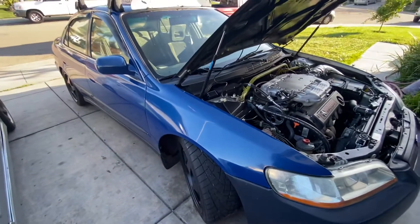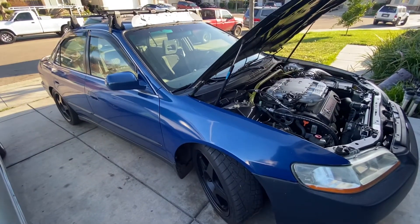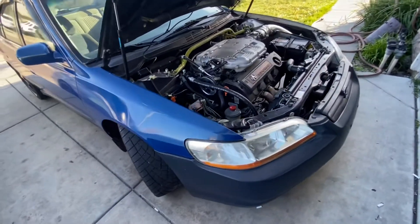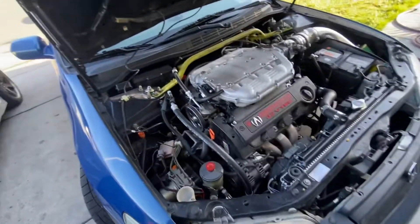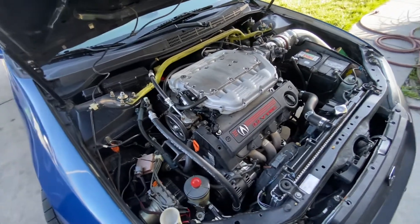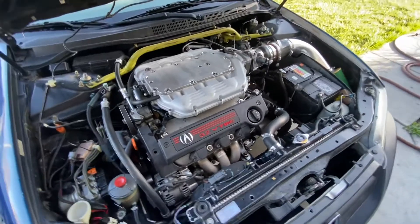R1Rs — nothing major, full interior, still need a lot of work. Also on a bigger fuel pump, a 340. It's a budget build.